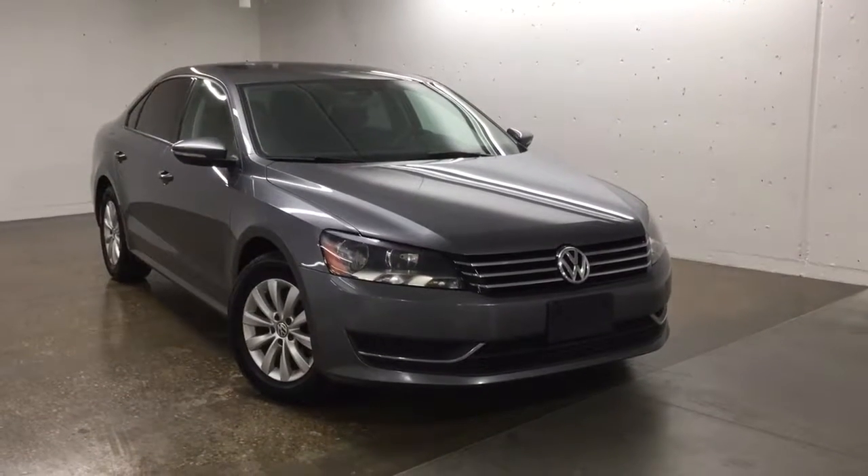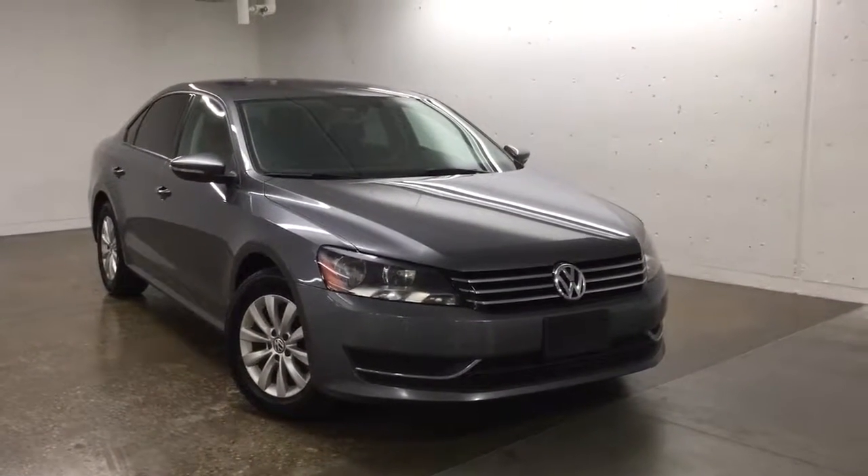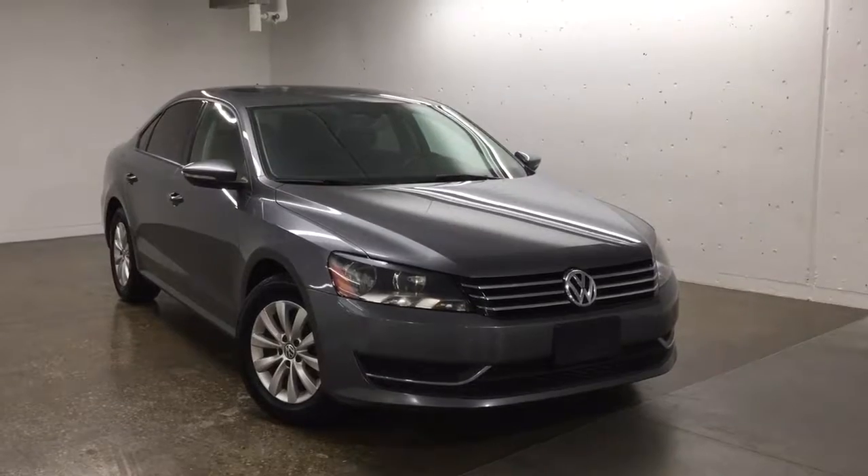Hello and welcome to Sherpot Volkswagen. My name is Sinan and today we're gonna walk around this 2012 Volkswagen Passat.